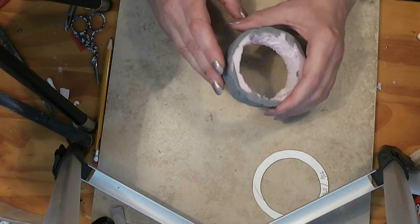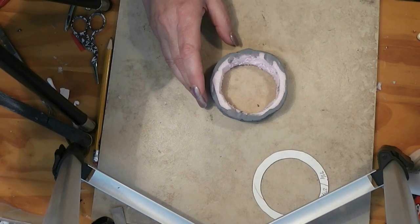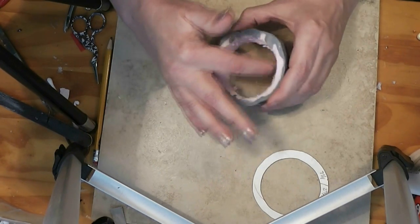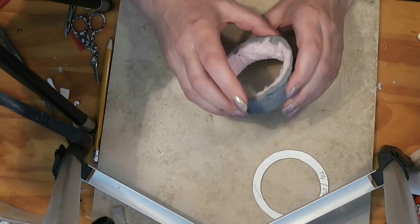I am covering mine with blocks. There are other options and I'll talk about those as we work through this. And it doesn't have to be particularly neat — this is all going to be covered up.